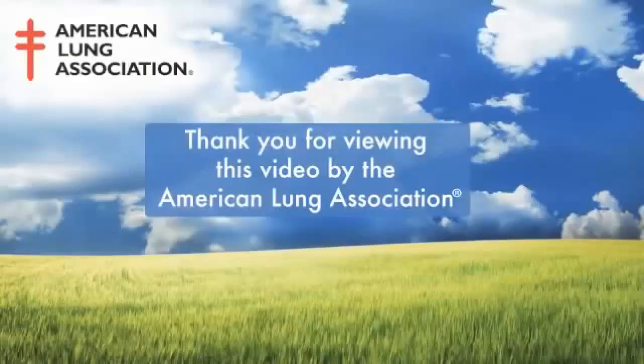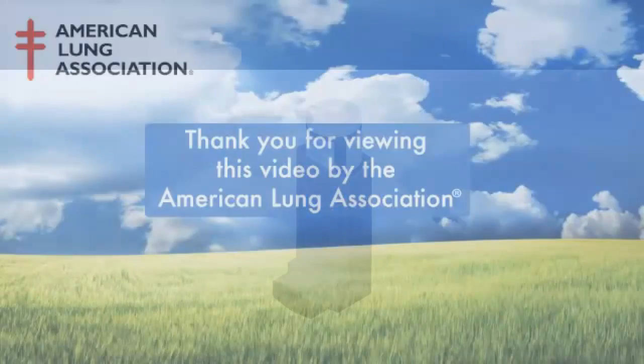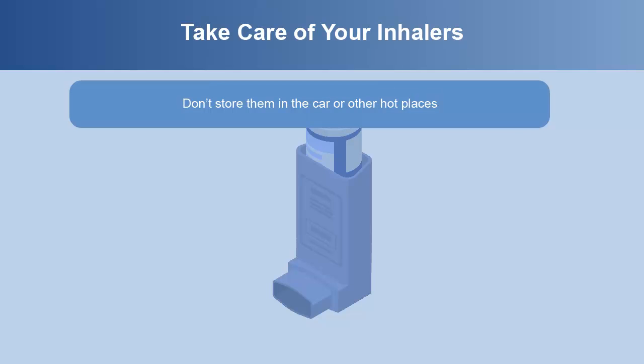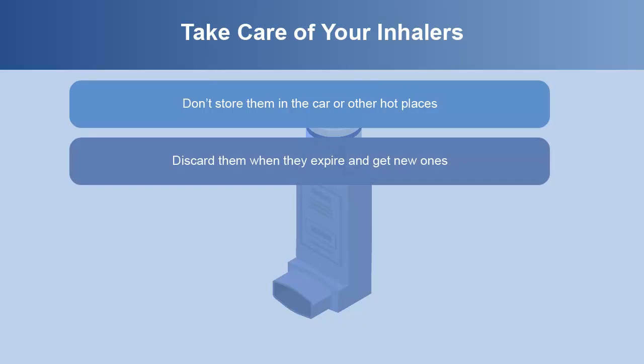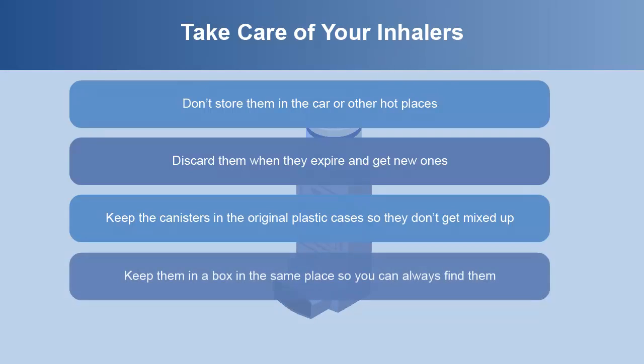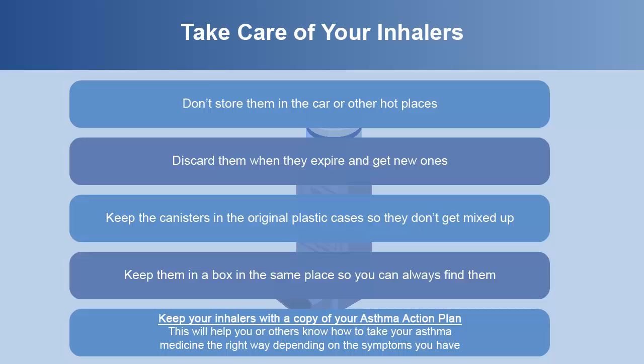Thank you for viewing this video from the American Lung Association. It's important to take good care of inhalers so they work properly. They should not be stored in hot cars or other hot places. If an inhaler has expired, the device should be thrown away. It's helpful to keep your inhalers in their original cases so they don't get mixed up. They should also be in one place with your asthma action plan for easy access, so you or others know how to take your asthma medicine the right way depending on the symptoms you have.